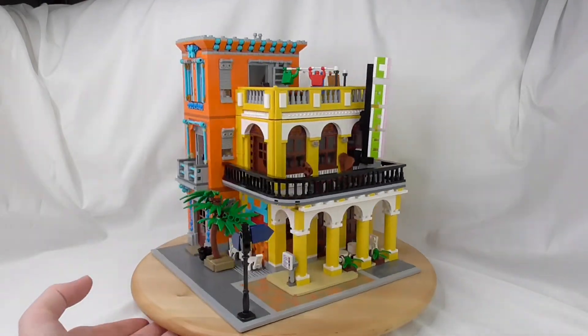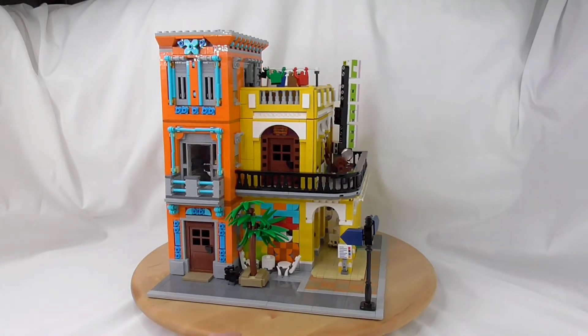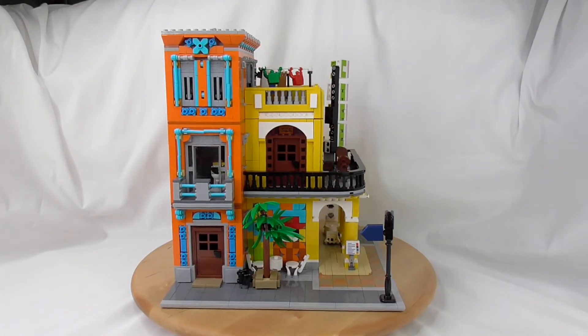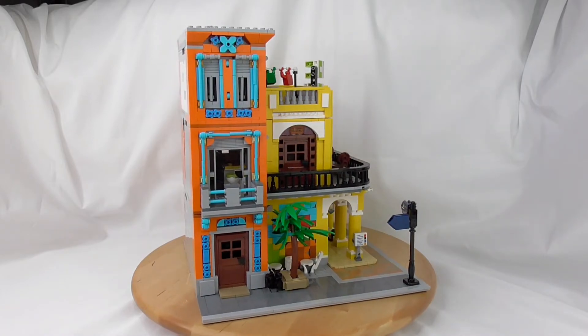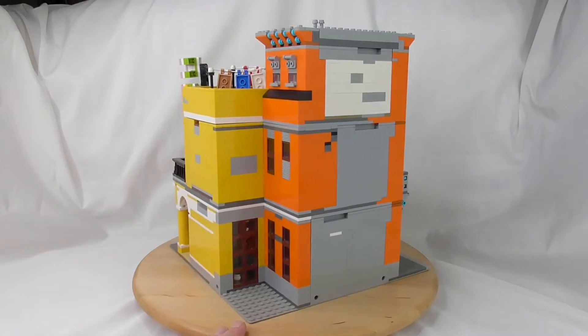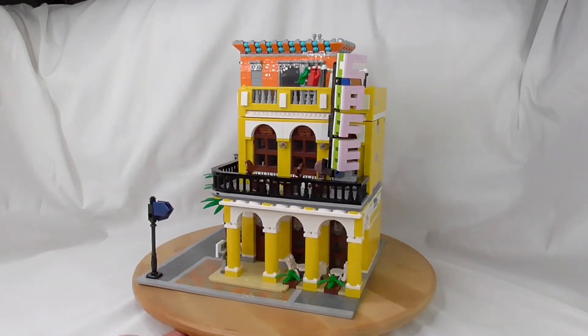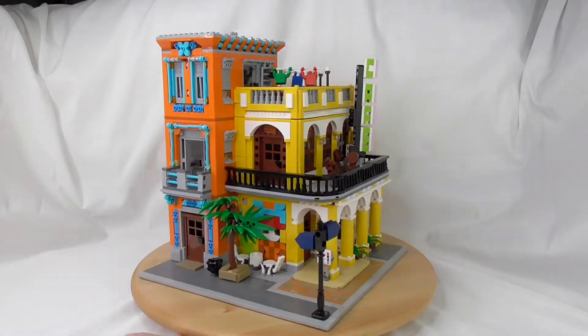I hope I could help you with your decision if you were unsure whether to buy this or not. Quality-wise, no problem — the bricks are good, the instructions are okay, so you will not have a quality problem.